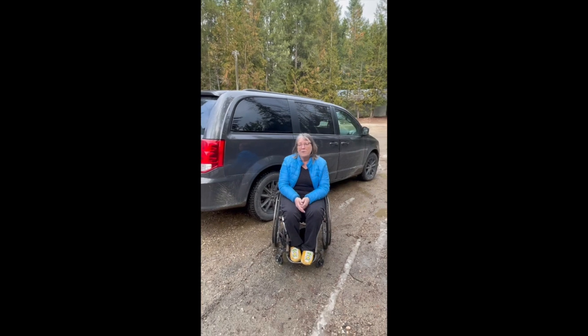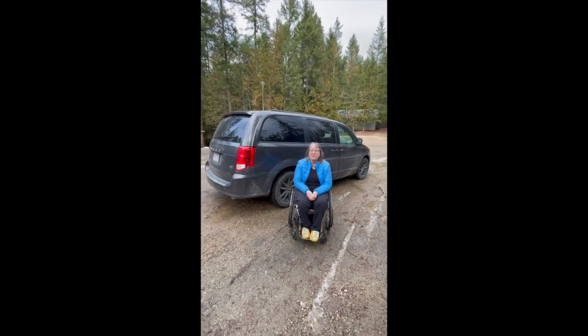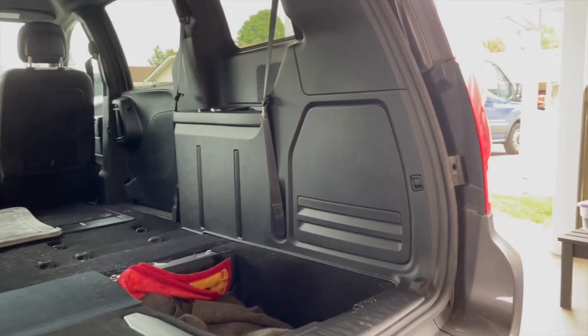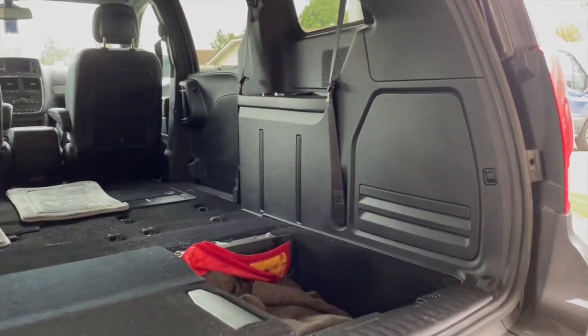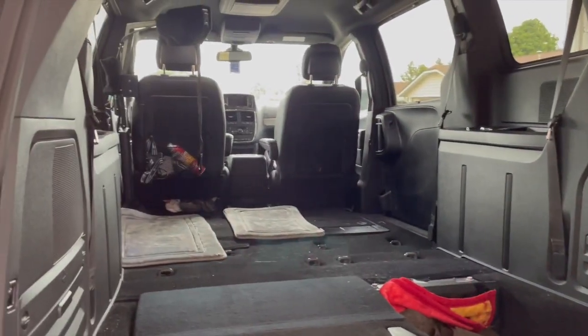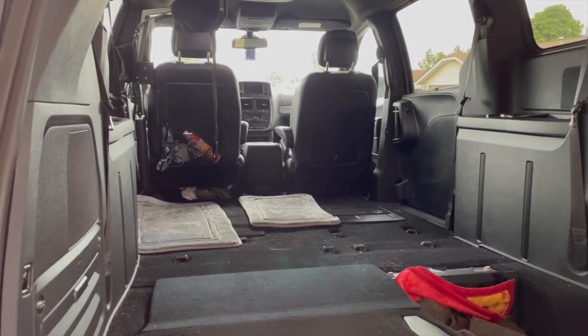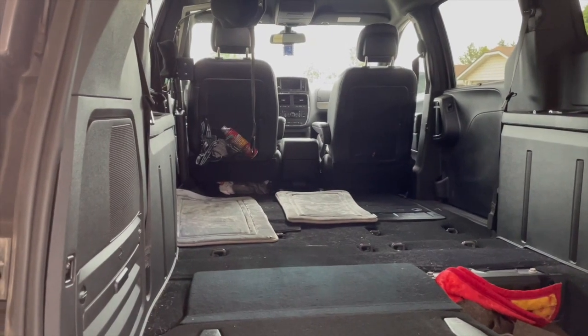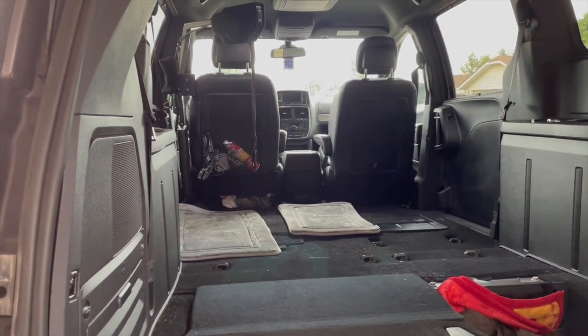This first video is just going to be about my van, so let's have a look inside. Let's start with the interior as a shell without any adaptations in it, except for the two cushioned — they're actually bath mats, but they're very padded and they're a nice cushion for me to transfer onto, not too hard on my butt.